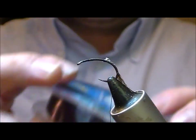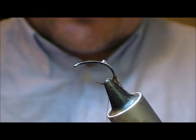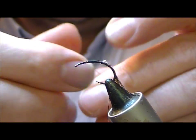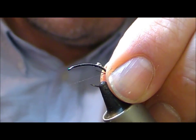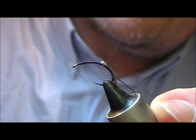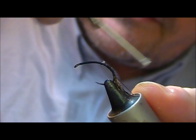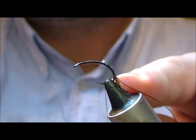For the rib I'm going to use just a black nylon. Tie that in tight down to the tie-off point of our partridge here.